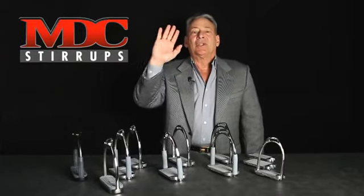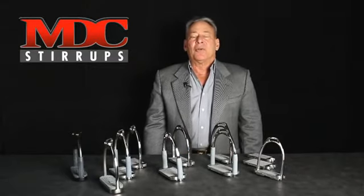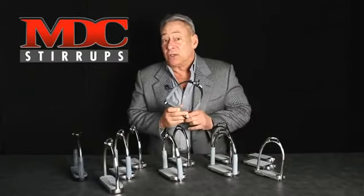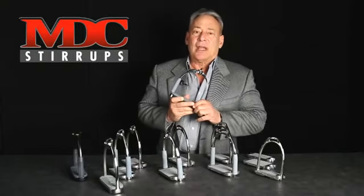In the vertical plane, you're releasing pressure as well. Any relief that you might get from a stirrup is going to come with MDC stirrups. If you have any pain, do yourself a favor and try these products.